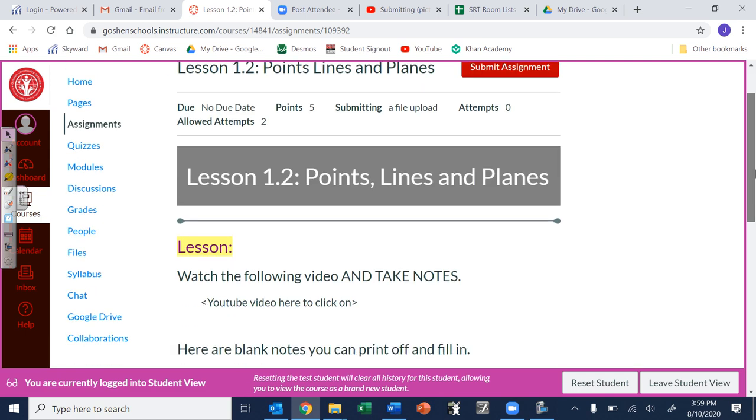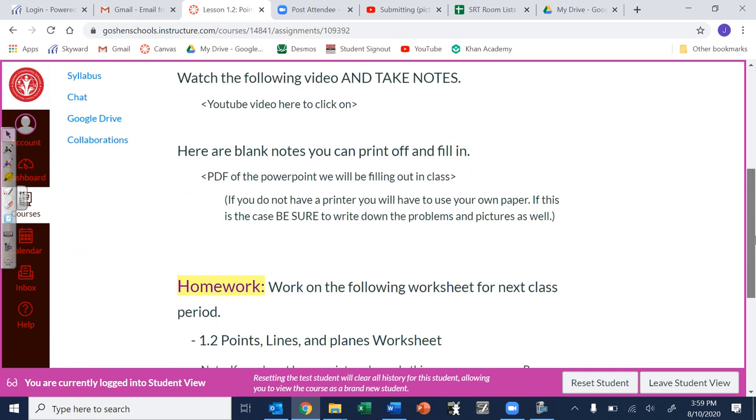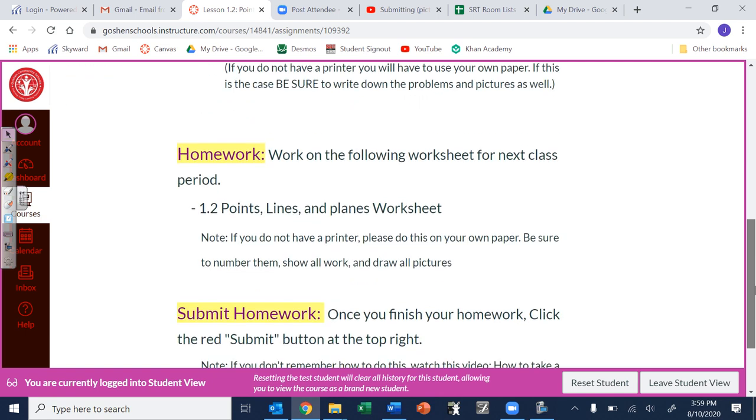Once you get into the lesson, this is where the assignment is and where the videos are going to be. For homework you can click on this and open up the worksheet. If you print that out that's great; if you don't have a printer just do it on your own paper — just make sure you number your paper, show all your work, and draw all the pictures as well.